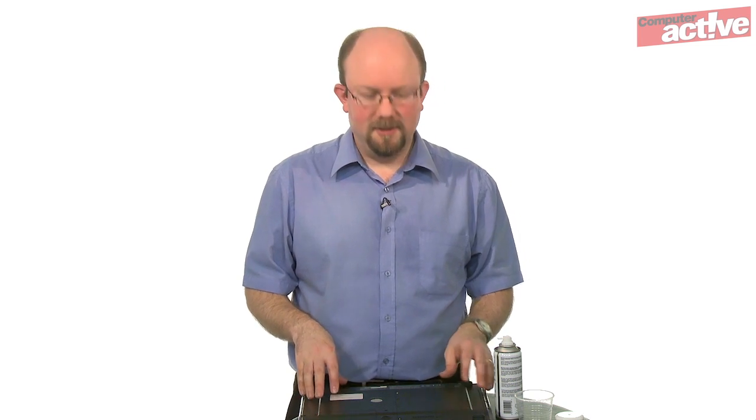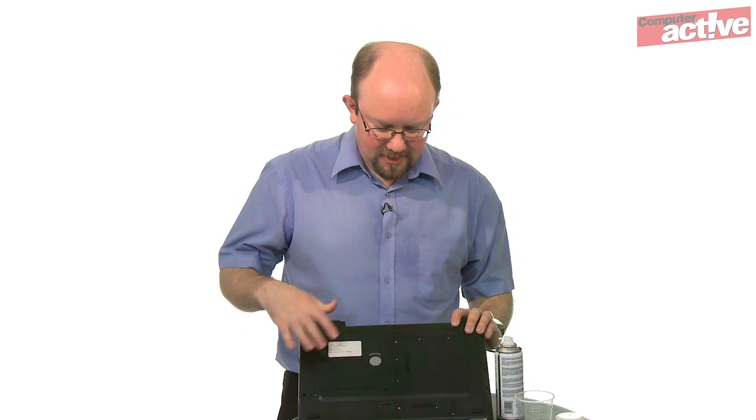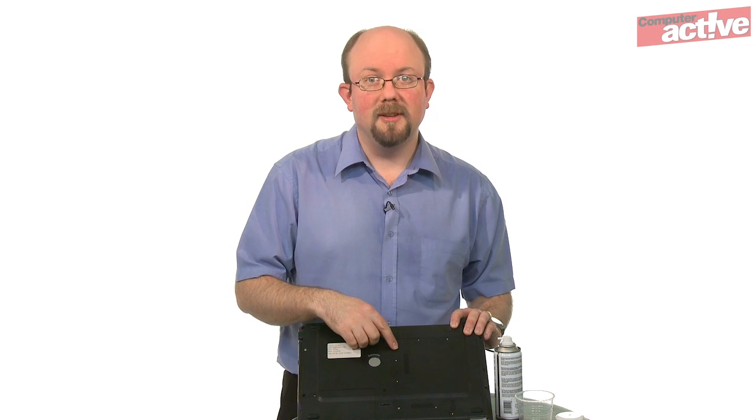What we certainly recommend is removing the battery from the notebook first to make sure that it's completely off. On the underside of our laptop is a large plate with some icons on it to show what's underneath, and we're looking for the one that says CPU.